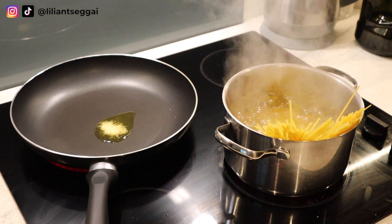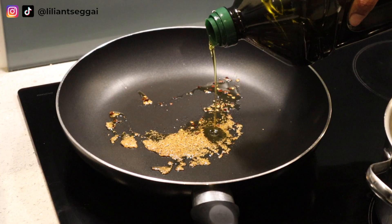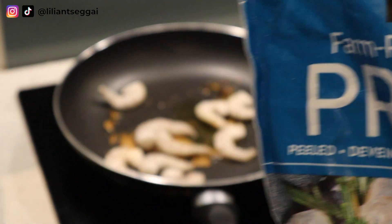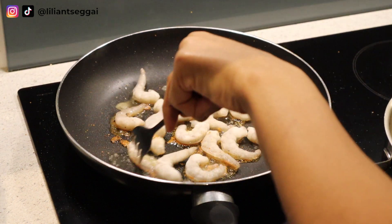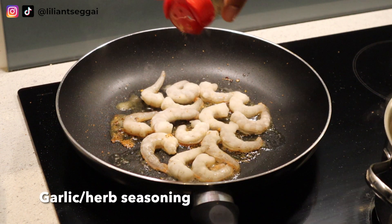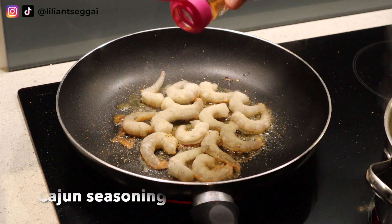I'm adding some garlic powder to the olive oil. You can also use fresh garlic, and then I'm also adding some chili flakes. I added a little more olive oil just because I used too much garlic powder, and then I'm adding my shrimp. I'm using frozen prawns from Costco, but you can use fresh prawns as well — you can actually season them freshly, which might be easier.